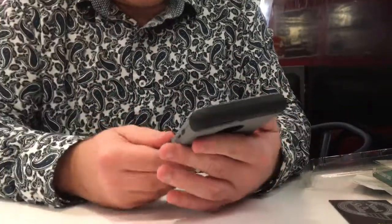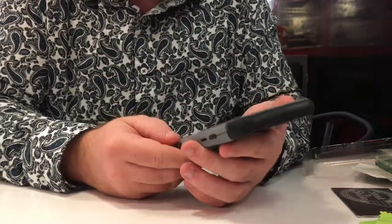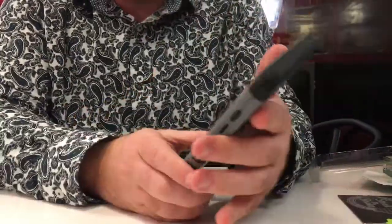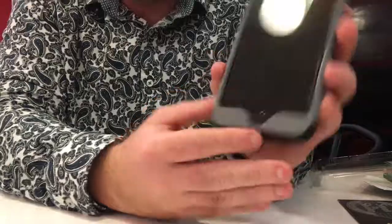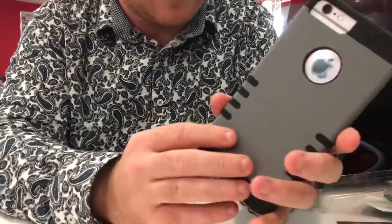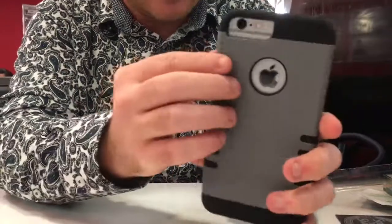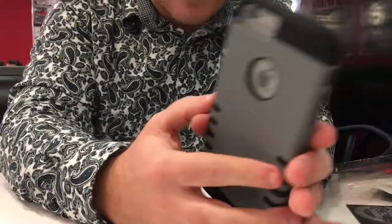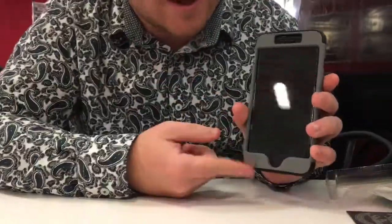It's ruggedized and can survive up to a three-foot drop according to the back of the box, which isn't very far — basically dropping it from your hand — but it'll probably survive that. I like the look of it, and I'm going to get different cases for this phone because I like to have multiple cases just in case one of them breaks.